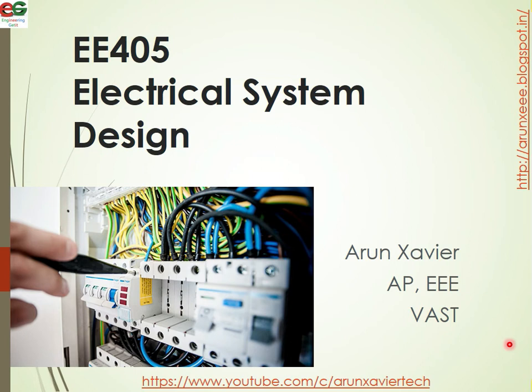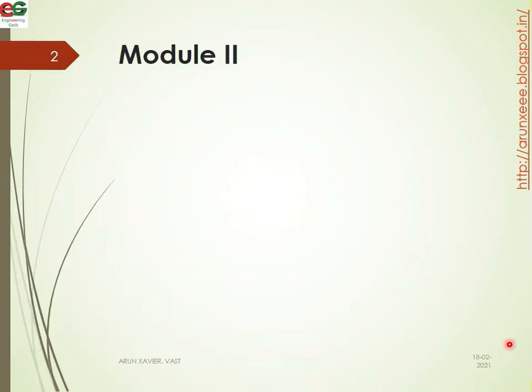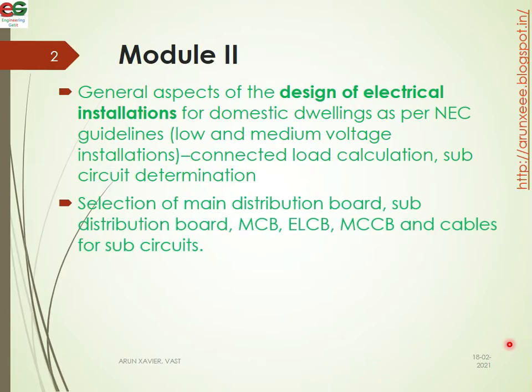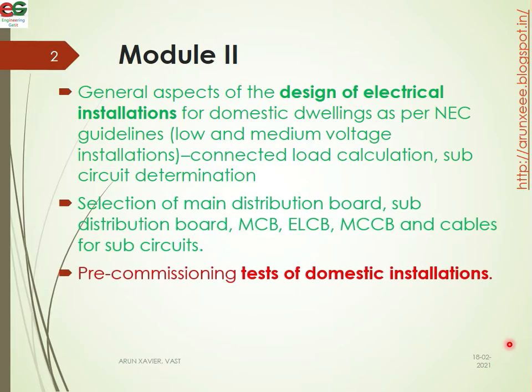Hi all, welcome to my another video on Texture and Design. We will discuss Module 2. In this video we will talk about Pre-commissioned Testing of Domestic Installation — we will talk about testing, including fully energized testing.